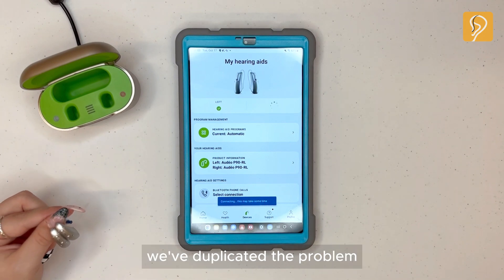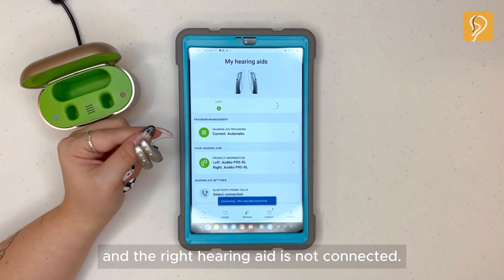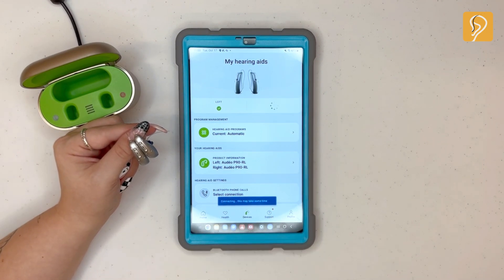As you see here, we've duplicated the problem, and the right hearing aid is not connected. Let's get that fixed.